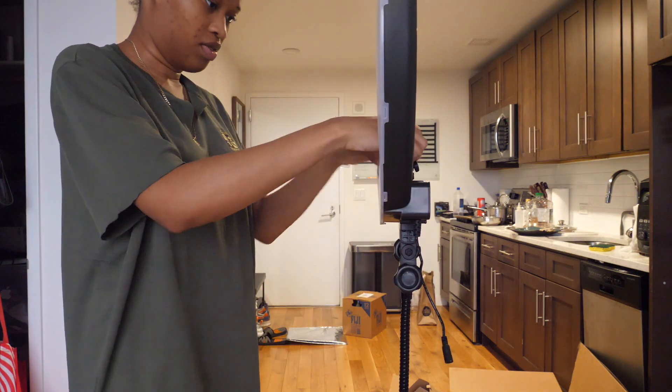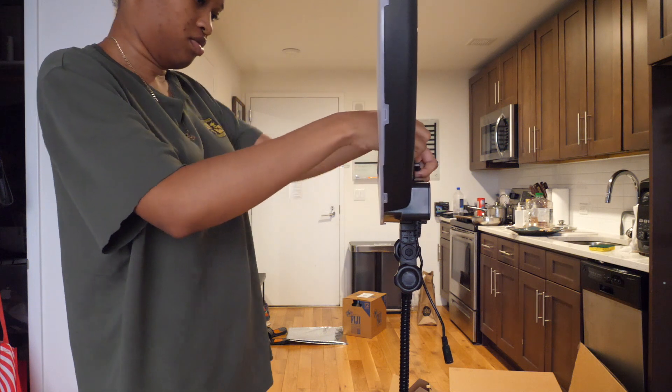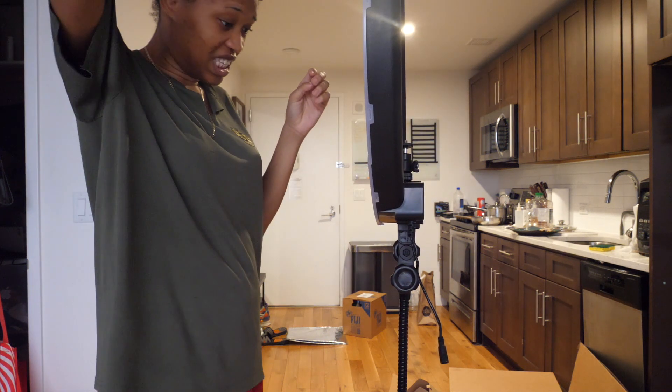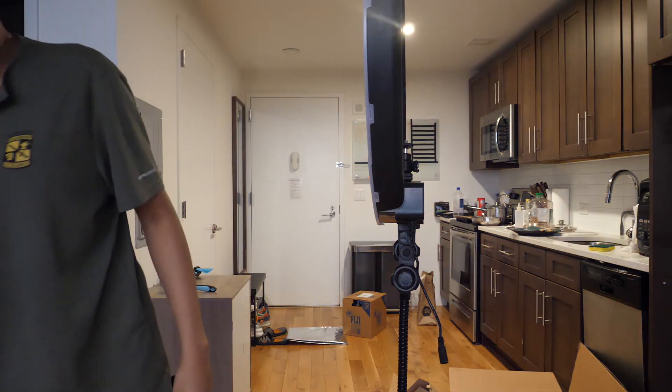If I want to put my smartphone, it's just gonna be in here. Okay, I guess this thing isn't as complicated as I thought it was.